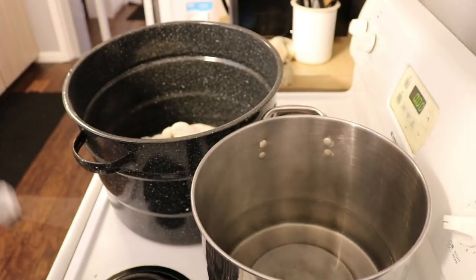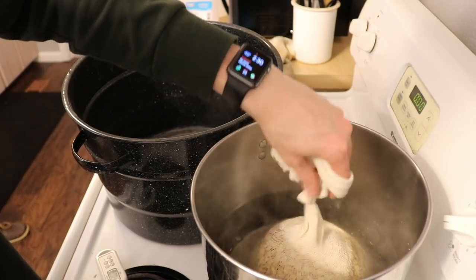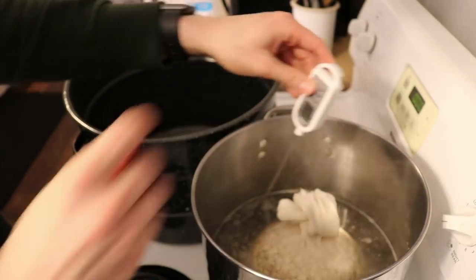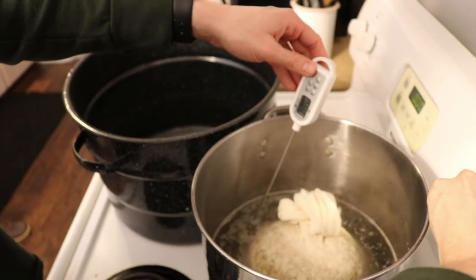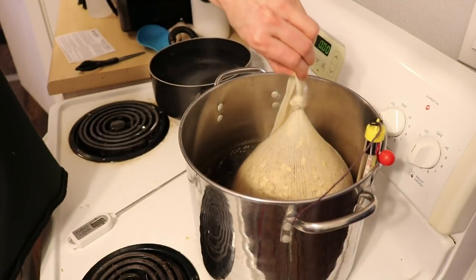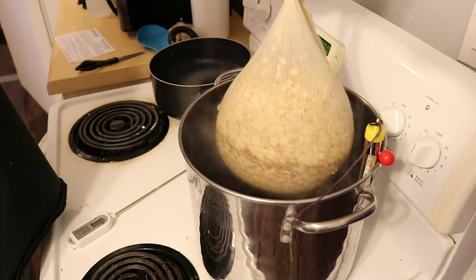We're now at 150 degrees and ready to steep our oats and wheat. We'll let this sit for 45 minutes, but we have to watch it — we can't just leave it. I'll be monitoring the temperature to make sure it doesn't go too far past 150 degrees. It's been 45 minutes now; it's been sitting at 150 degrees the entire time.